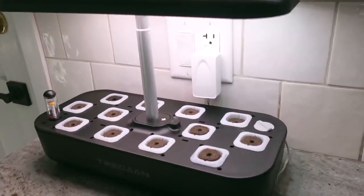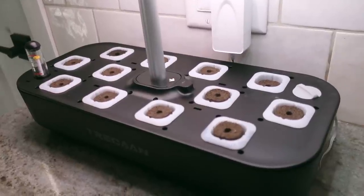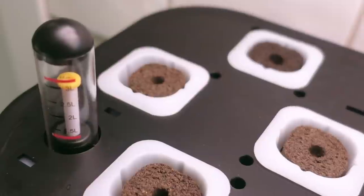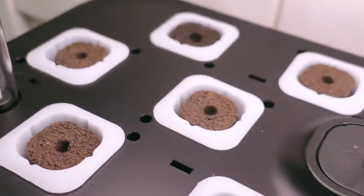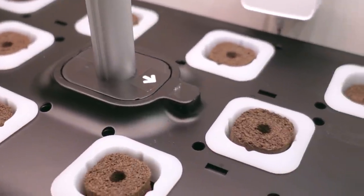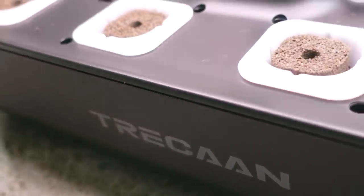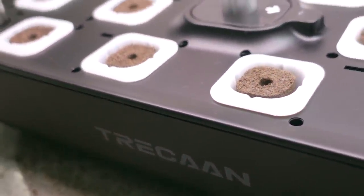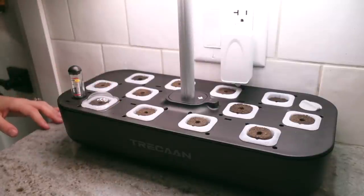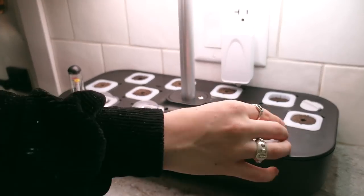Thank you so much to Tricon for sponsoring today's video. I've always struggled with the upkeep involved with growing veggies outdoors because they dry out so quickly, so this automated hydroponics grow system is really the perfect solution for me. This model has 12 spaces so you could grow as many types of plants as you'd like. It's also one of the most affordable options on Amazon at only $89 Canadian but it definitely doesn't compromise on quality. Everything you need to start your seeds and grow veggies indoors is included in the box.